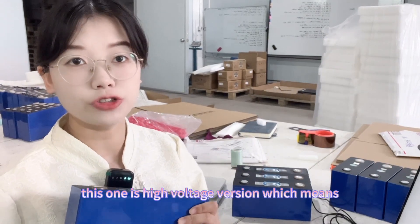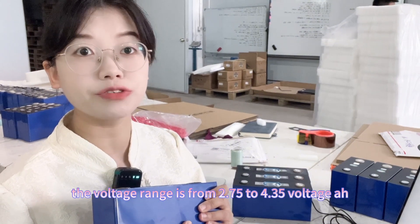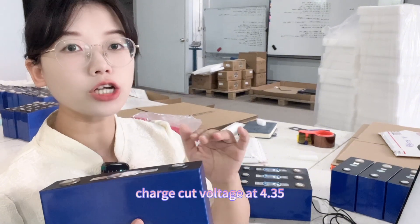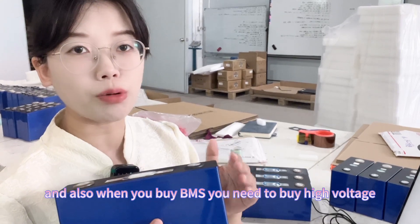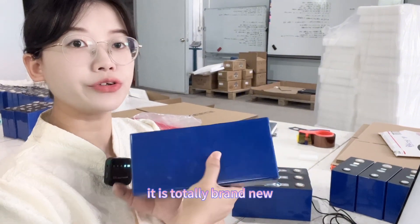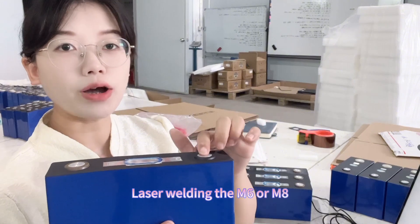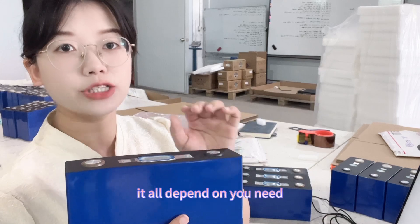This is the high voltage version, which means the voltage range is from 2.75V to 4.35V. When you do capacity testing, you need to set the charge cut-off voltage at 4.35V, and you also need to buy a high voltage version BMS for it. It is totally brand new. At present we haven't laser welded the terminals, but when you place an order we will laser weld M6 or M8 terminals — whether screw or not depends on your needs.